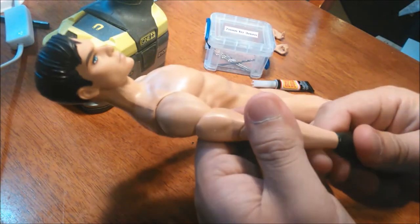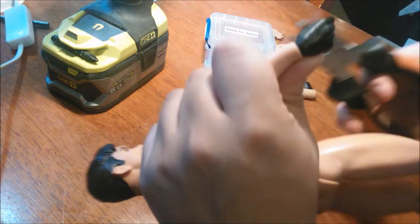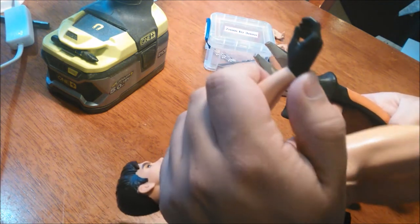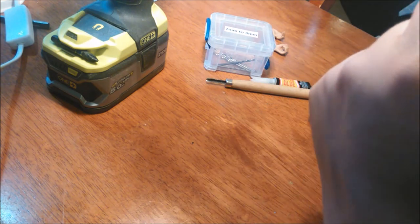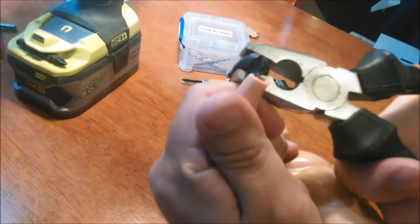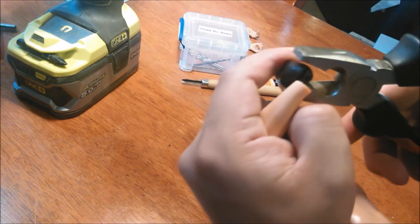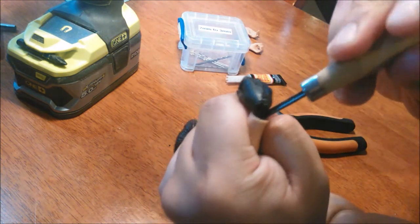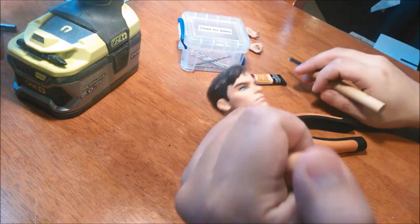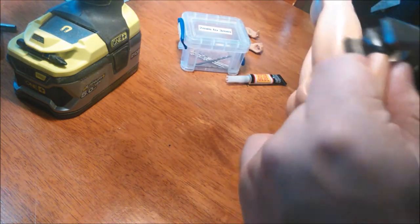Now the first thing that you want to do is to remove these hands. I've tried really hard to take out my other Superman hands using boiling water and stuff but I just can't, so I usually just do this. You just need to stretch it out so then you can be able to get to the wrist peg and cut it off. I just grab it with pliers and just pull.